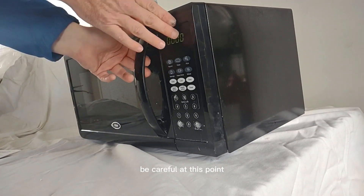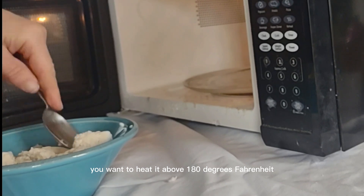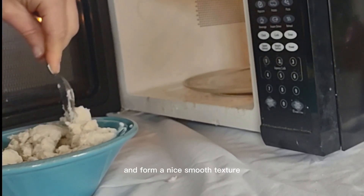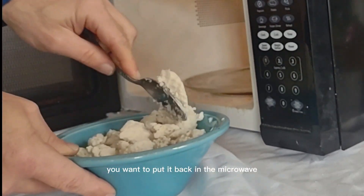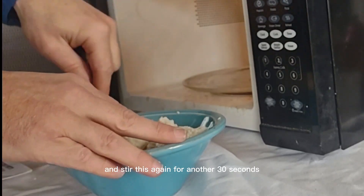Be careful at this point because the Impressive Putty will be hot. You want to heat it above 180 degrees Fahrenheit so all the ingredients will mix together and form a nice smooth texture. After you stir this for about 30 seconds, put it back in the microwave for another 60 seconds and stir again for another 30 seconds.